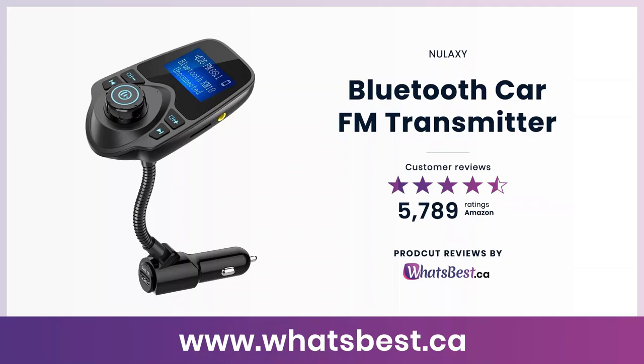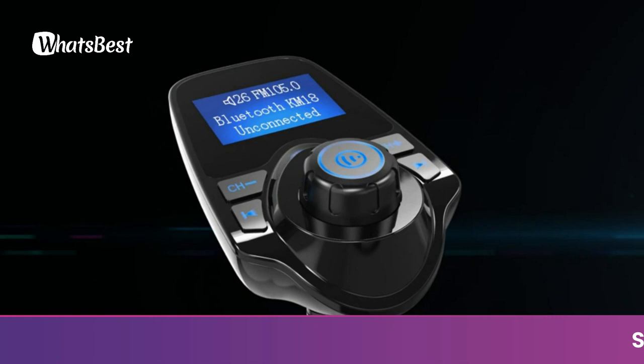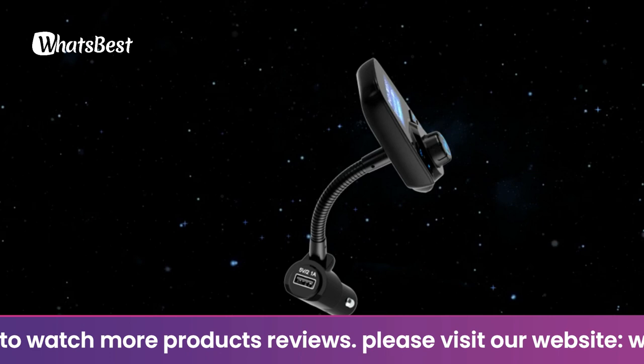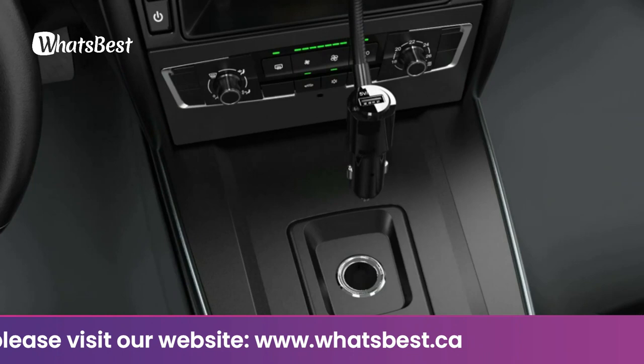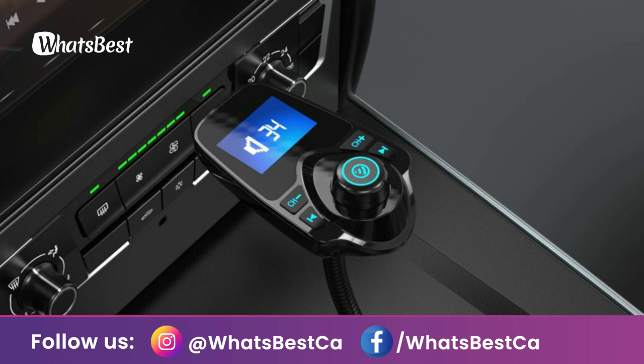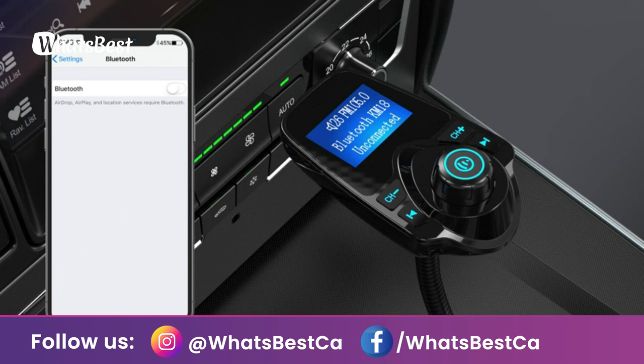Today, we are giving you a closer look at the Bluetooth Car FM Transmitter from Nuluxy. This is whatsbest.ca product reviews and features presentation. The Nuluxy KM18 Bluetooth FM Transmitter has a 1.44-inch LCD screen for better displaying information like phone calls, FM channels, music, car battery voltage, etc. — the ideal screen size to assist safe driving without disturbance. The flexible gooseneck can provide an adjustable viewing angle and optimal viewing comfort of the LCD display. With Bluetooth V5.0 technology, the car Bluetooth adapter provides a more stable and faster connection without intermittent disconnection.